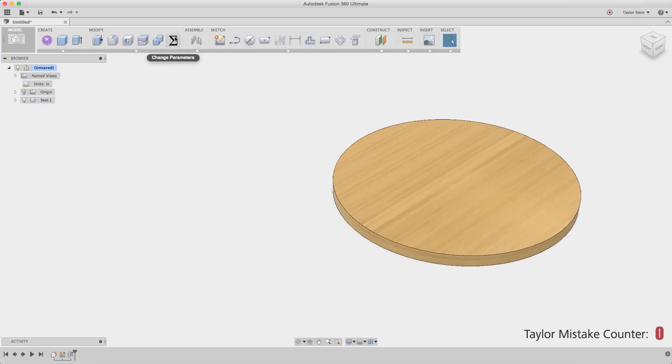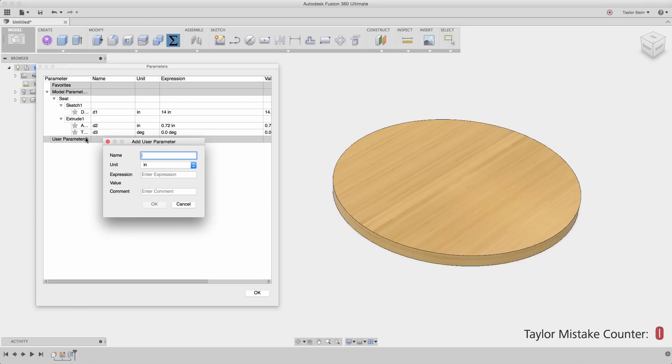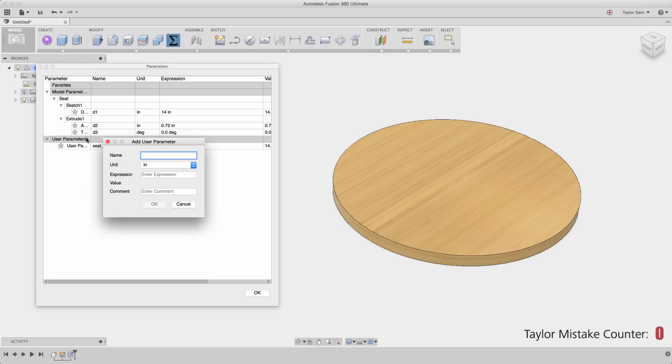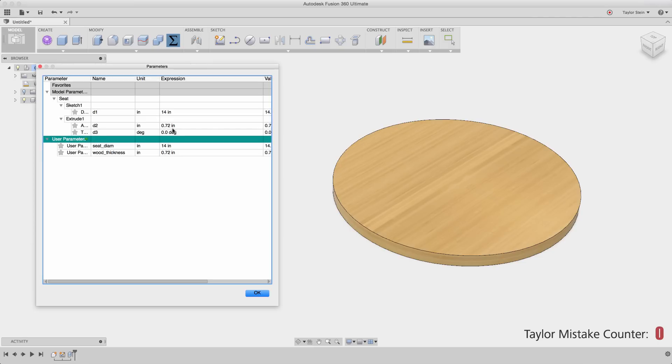I can go ahead and return to the top level of my assembly. What I can do now is create some parameters for values that I know I'll be using throughout the design. One of these might be the seat diameter, so I'll create that as a variable. Next, I can create a very important variable — wood thickness — and set that equal to 0.72. So now instead of these features just pointing at the number, I can point them towards the variable, so that if I change any of these, my entire design will update.